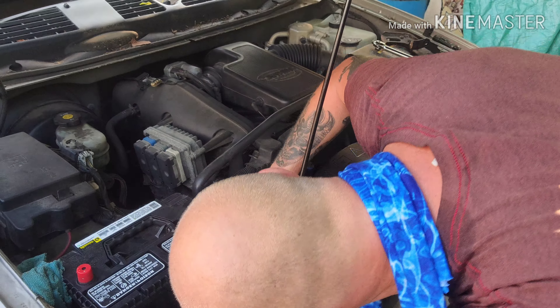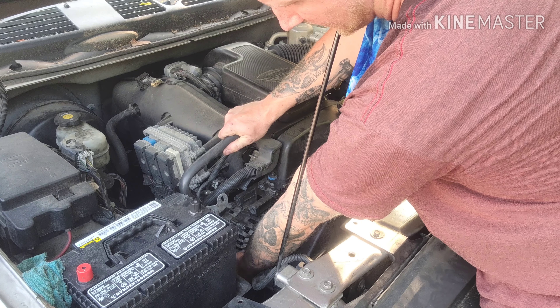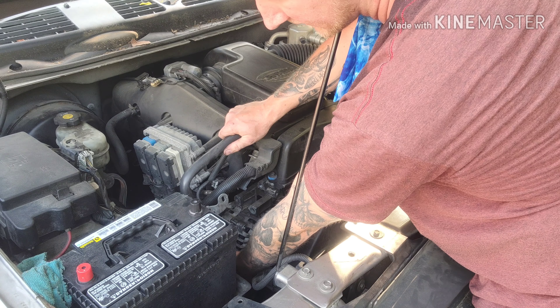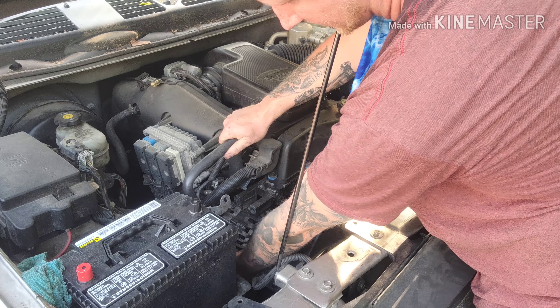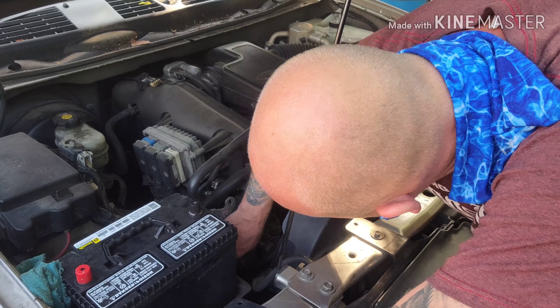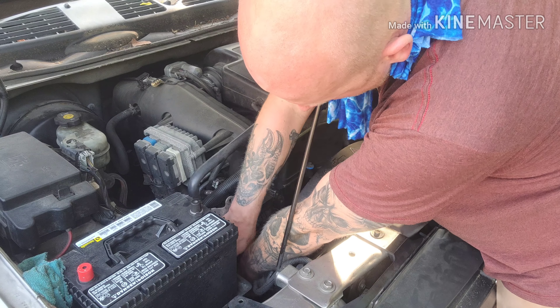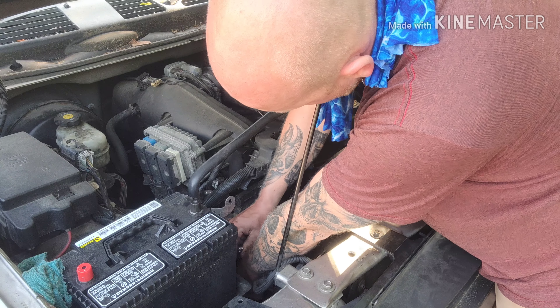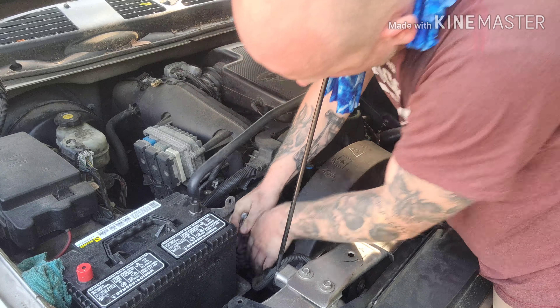Now the next bolt is going to be the fun one — you have to move half the stuff out of your way. I don't know why Chevy did this, but they put a few things right in the way. This is a knuckle burner — that's where the fun is.